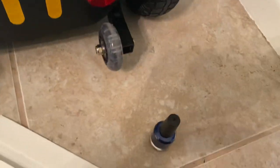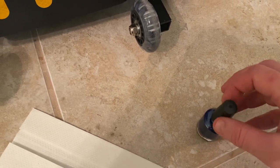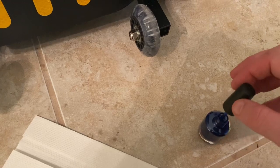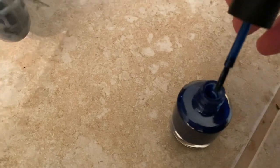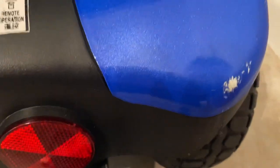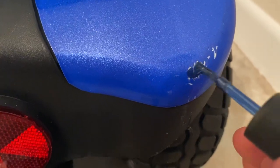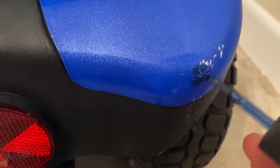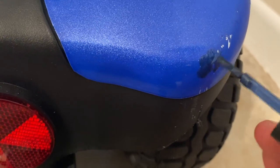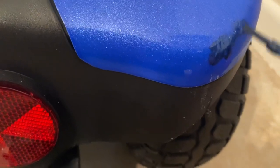I'm going to use an extra paper towel with this because I would like to be as smooth as possible with using the touch-up paint here. I'm just going to be very careful using this touch-up paint — I don't want any excess. I just want a very thin little coat here. It's of course not going to be exact, but it's not going to be as obvious as it was before.